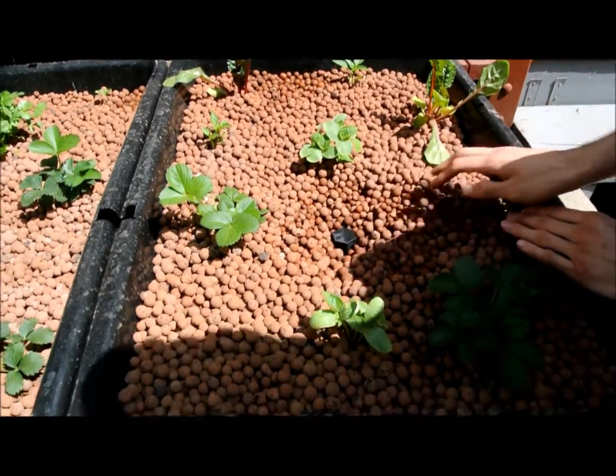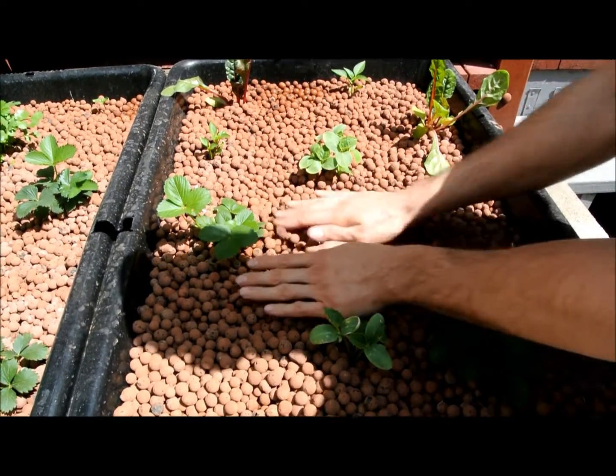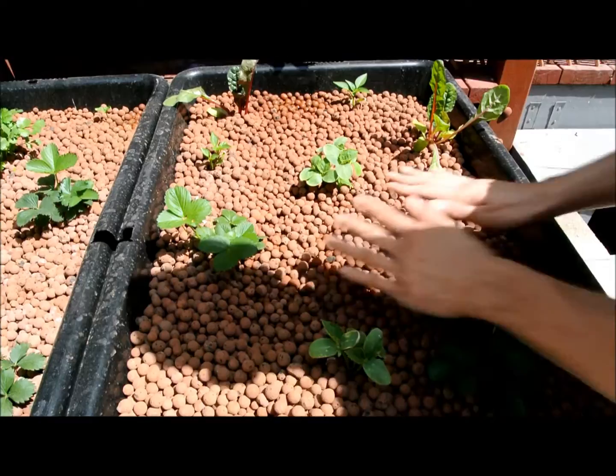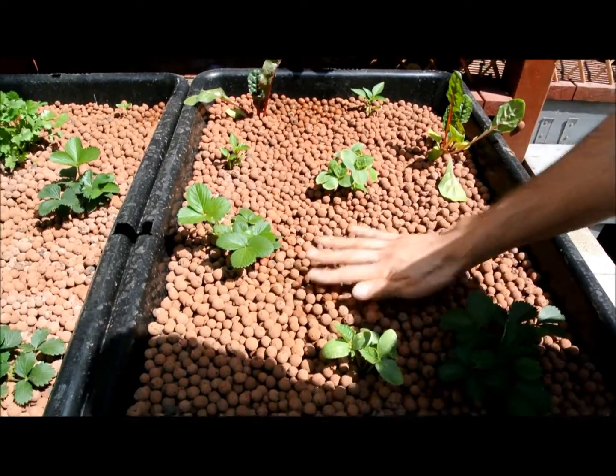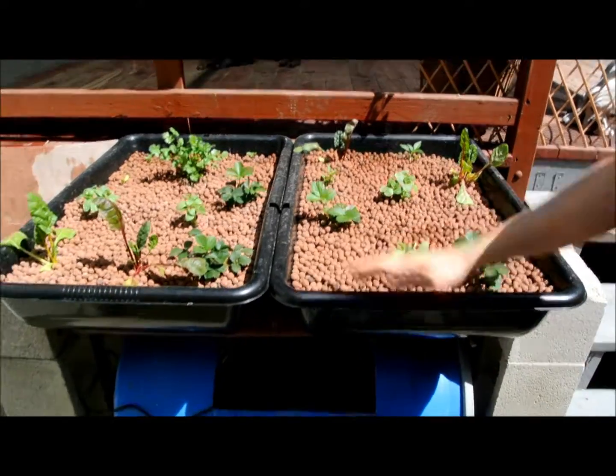When it reaches this level, it's going to drain. It's always a good idea to have a couple inches of rocks above that so we don't have any algae growing on top. So it will only fill up to that level — you'll never see the water above the rocks.